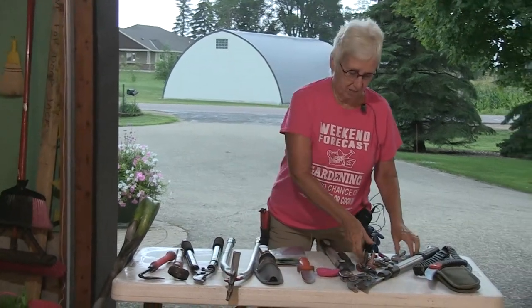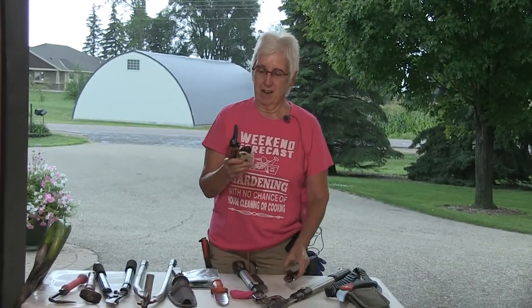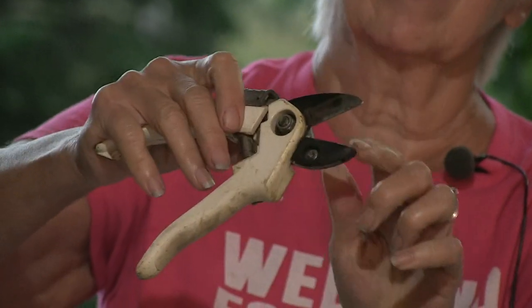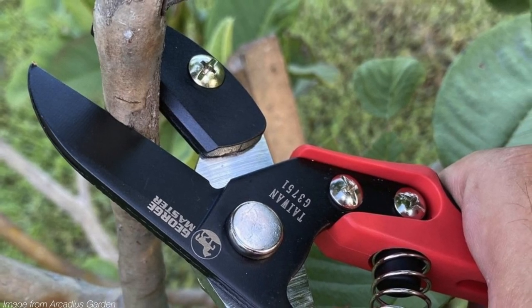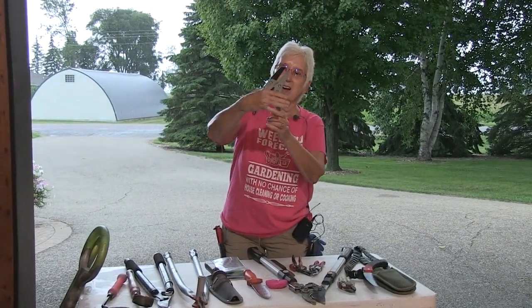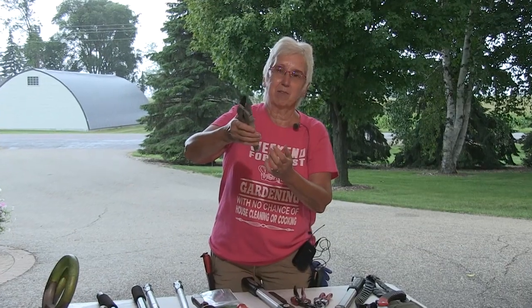Then we're going to talk pruning shears. They come in all shapes and sizes and brands. The one I would not get is something like this old anvil type pruner. When the blade comes down, it comes down on like the top of an anvil, so it does not make a nice clean cut. It tends to crush the stem of whatever you're cutting. Best used on dead wood if you're going to use it at all. I also have a bigger anvil, but I don't use anvil pruners much.